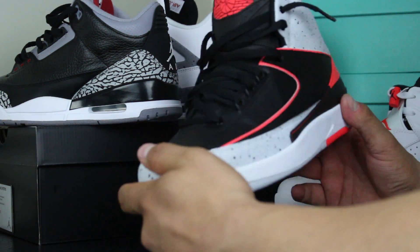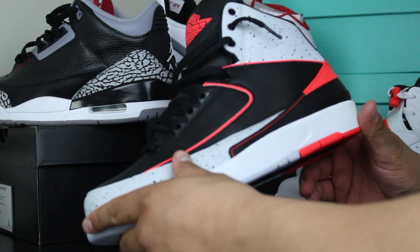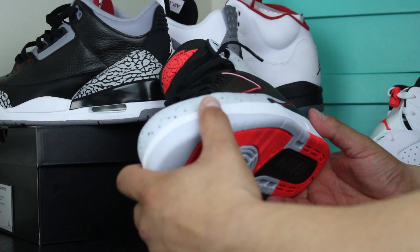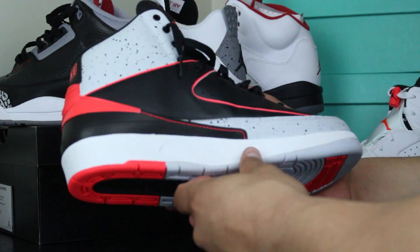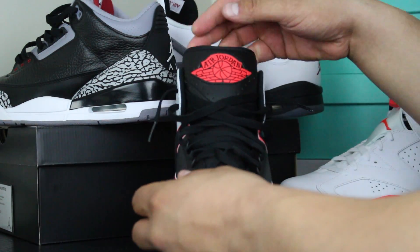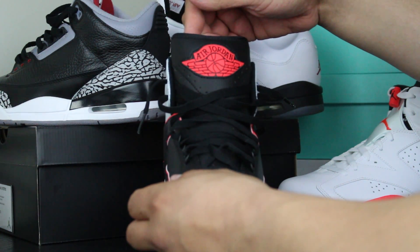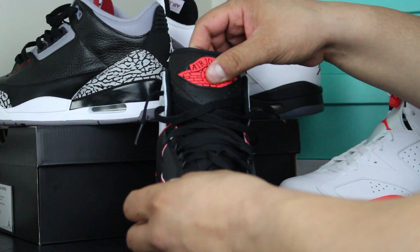I wear a size 10 and it's great. I guess if you have a wider foot, go up half a size. I love that Air Jordan logo right there too — not that the Jumpman is bad, it's just that back then that's what you looked for. It's just a badass logo.